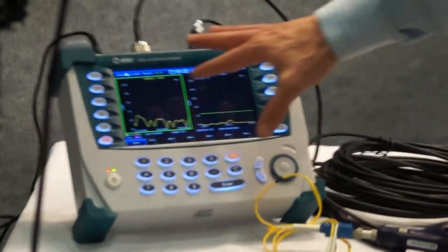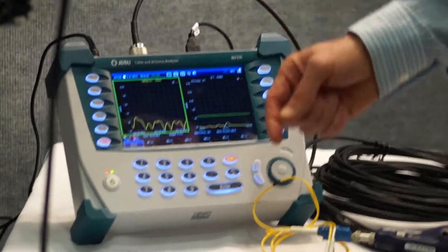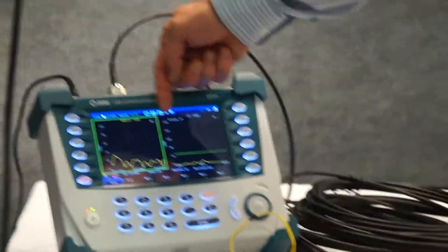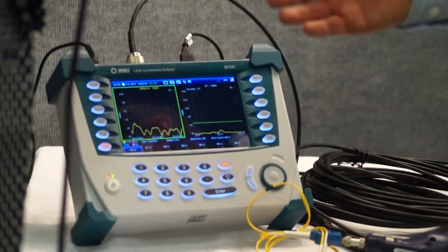So we have here basically the ability to do the traditional reflection tests, such as VSWR, as well as distance-to-fault, so we know if we have a problem, where that problem is and how it can be fixed.